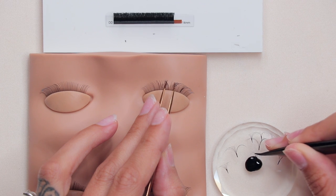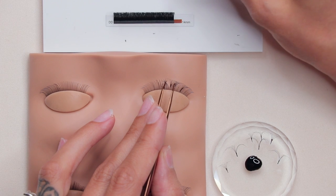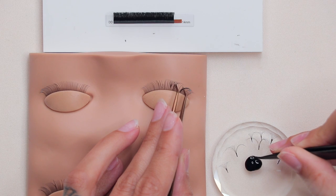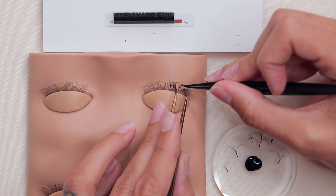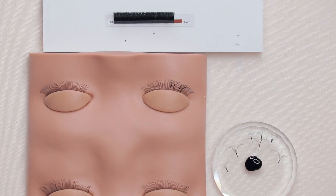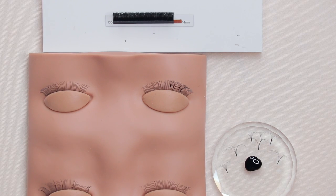A few signs that you're using too much adhesive: your fan is closing, you're seeing buildup of glue on your lash extension — you should never see a clump of adhesive on your extension. If your fan is closing or you're seeing chunks of glue, watch that. This technique is great because you're aware of how much glue you're putting on. I do this every time I lash and I have zero problems with stickies or clumps.